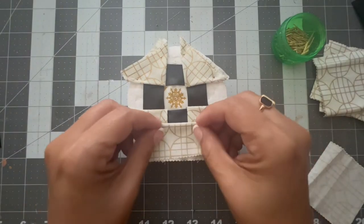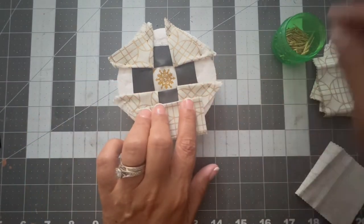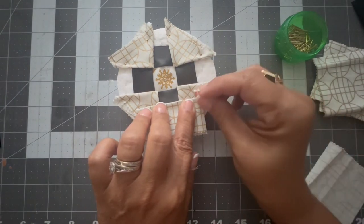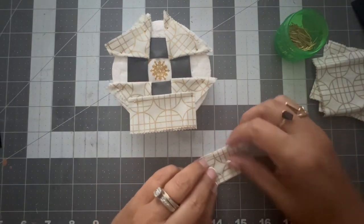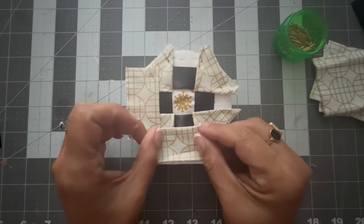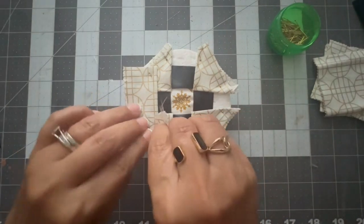Now I took the fabric — the two and a half inch by two and a half inch squares — and instead of folding them in triangles I folded them in rectangles, and I put them just below the black ribbon. I'm going to make another square with the rectangles of the cream fabric.